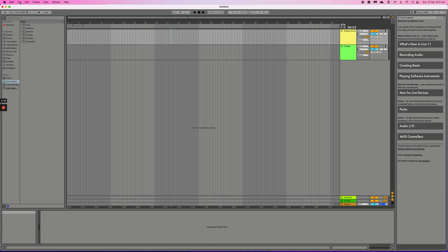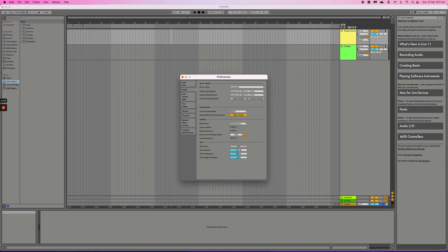The next thing we want to look at is Options — you'll want to go to Preferences so that you can make sure your audio devices are set correctly. Your audio device should be set to whatever audio interface you're using; in this case I'm using the Focusrite, so that should be my audio device. Your buffer size is definitely something worth considering.